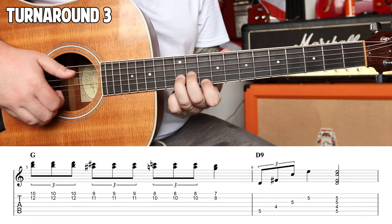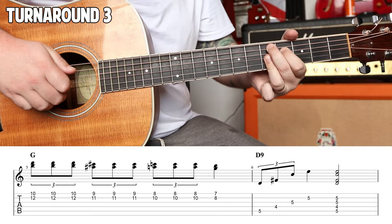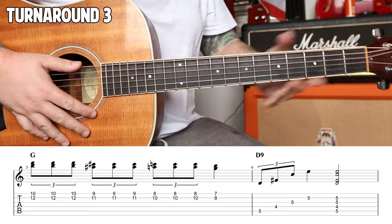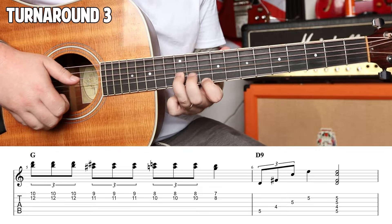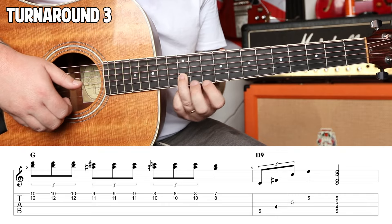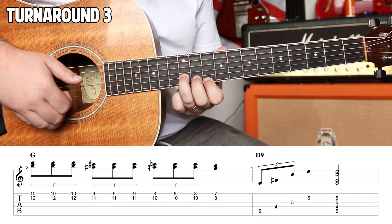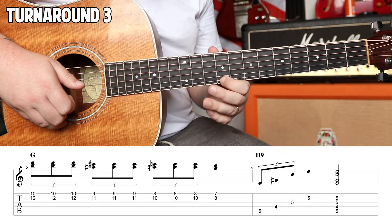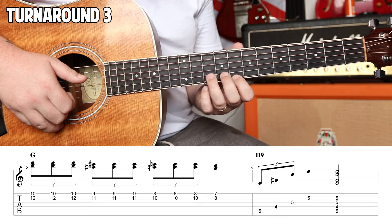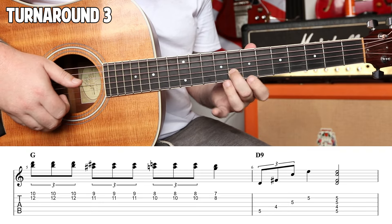Number three. Twelfth fret of your B string. Ten of your E — triplet: one, pole, up. Move that down a half fret — nine and eleven. Two, pole, up. Down again — eight and ten. Three, pole, up. Down again — eighth fret and seventh fret.